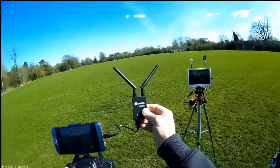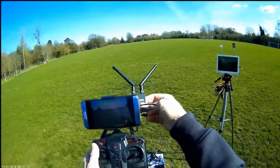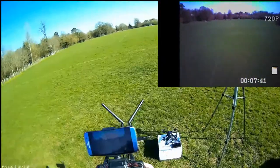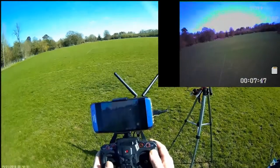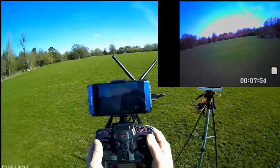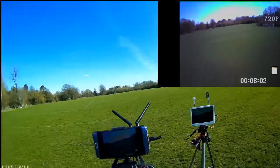Okay, so I've got the ROTG-02 diversity receiver and I'm going to do a range test now to see how far we can go and what sort of range we can get. The quadcopter I'm using gives me the distance and height. Let's get ready to go. I'm going to take it up to a height of 10 meters, and let's go.